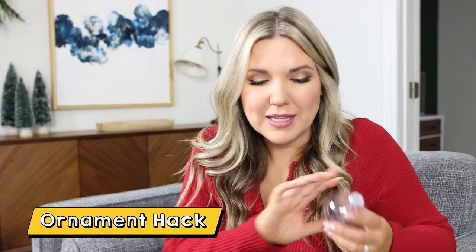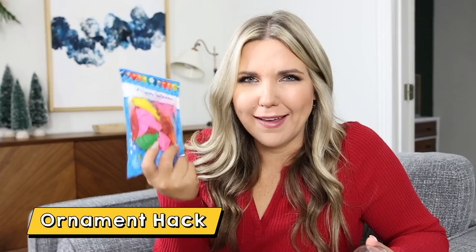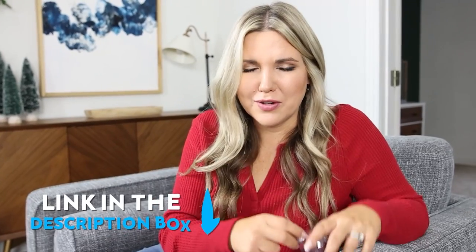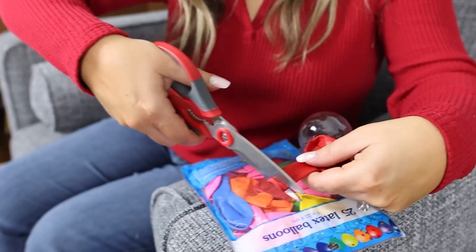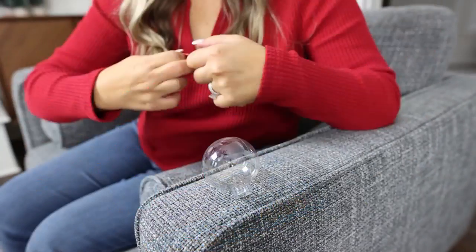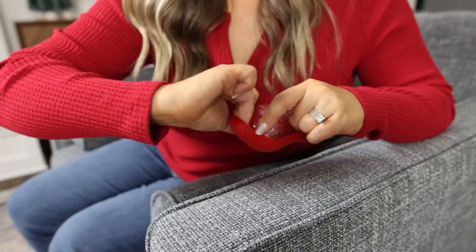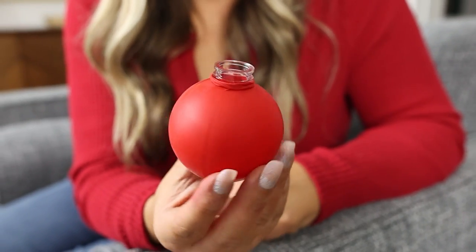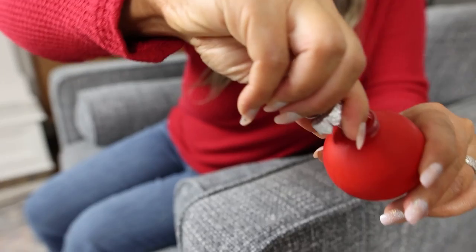I have a really fun hack to make an ornament using a clear ornament and a pack of balloons — actually you only need one balloon depending on what color you want. I'm going to be using a red balloon; these are nine-inch balloons from Dollar Tree. Start by taking the topper off of your ornament, then with your balloon cut the top portion off. Wrap your balloon around your clear ornament — stretch it out and it works even better. Here's what it looks like when the balloon is all the way around, and all you have to do is put the topper back on.